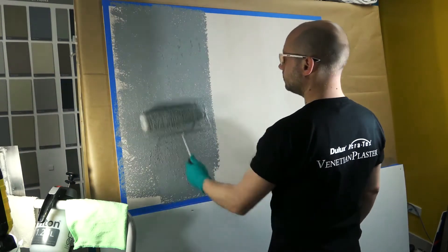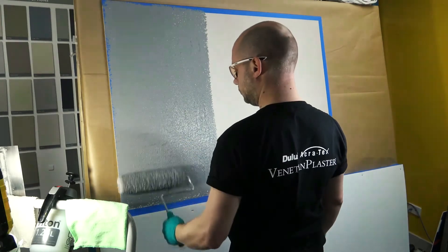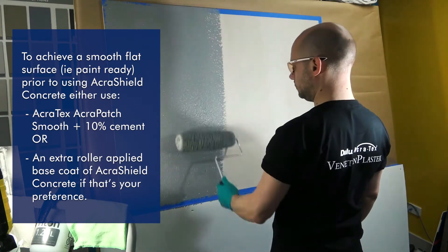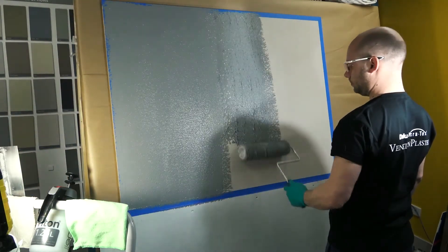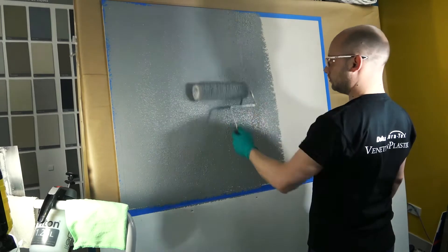The application of Acroshield Concrete is done in multiple coats, generally as a three coat system over a smooth substrate. Application of the first coat requires enough material to be applied in order to both achieve coverage over the substrate and be able to produce the desired pattern. This can be done either by stainless steel trowel or by roller.